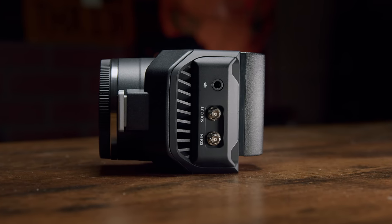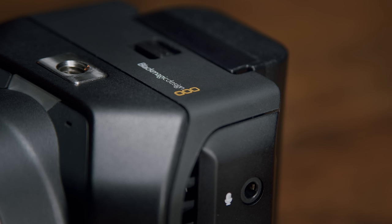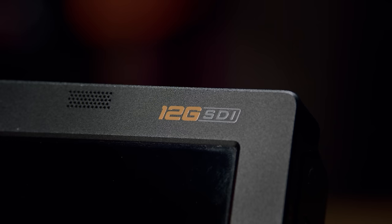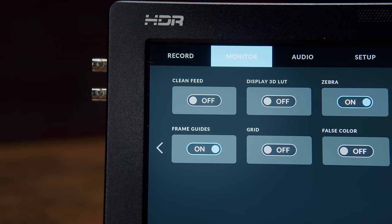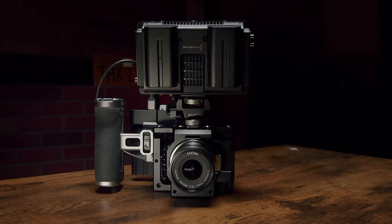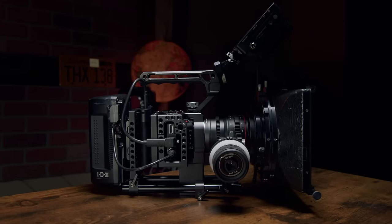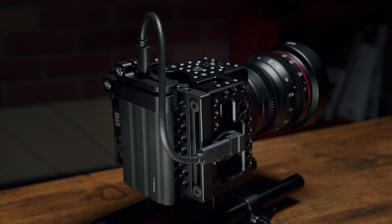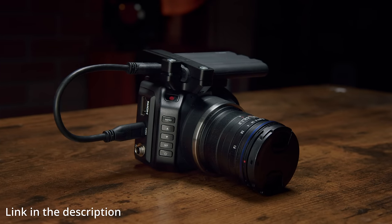Which brings us to the physical ergonomics of the G2. This camera obviously needs some sort of rigging — first and foremost being a screen, since it clearly doesn't have one. I highly recommend using the Blackmagic Video Assist as your monitor, as it offers a lot of extras when used with the G2. Video Assists can be found used on eBay at affordable prices. Next, a way to hold it better — likely a cage — though once caged, the options to build it out are endless. A way to mount the SSD for recording is also necessary.